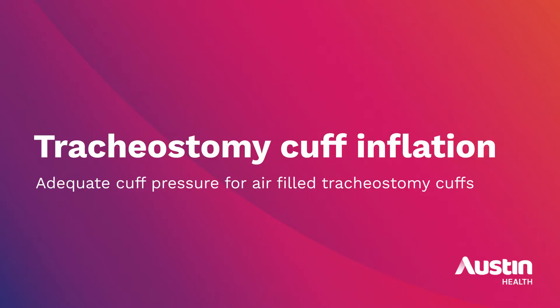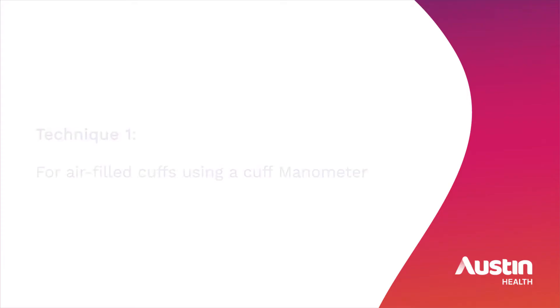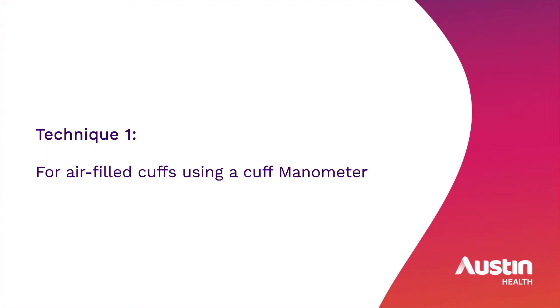In this video we will demonstrate cuff inflation as well as how to ensure adequate cuff pressure for air-filled tracheostomy cuffs. This video should be used in conjunction with the OPIC tracheostomy cuff management clinical procedure. This video demonstrates how to ensure adequate cuff pressure using the cuff manometer and cuff manager devices. Technique 1 for air-filled cuffs using a cuff manometer.